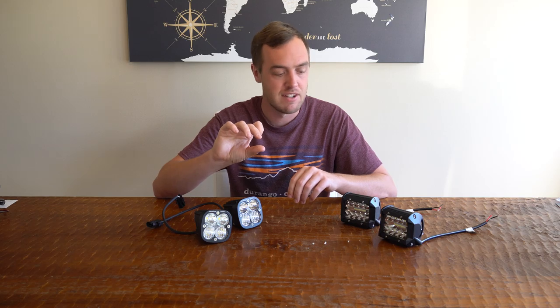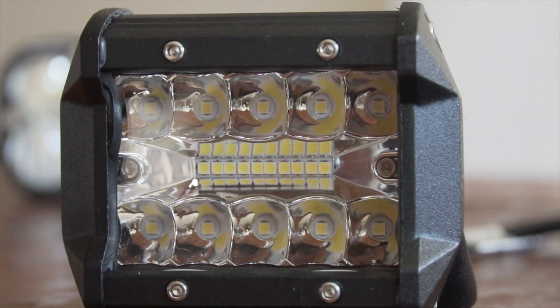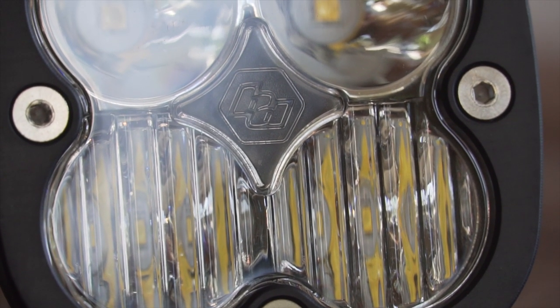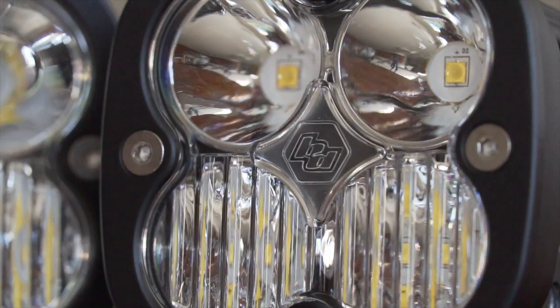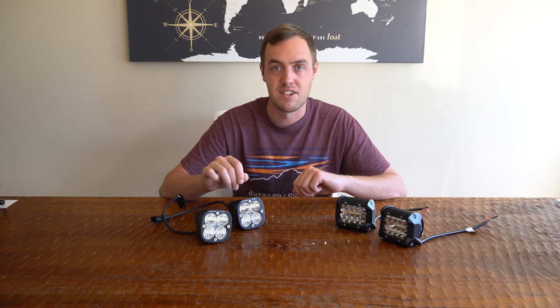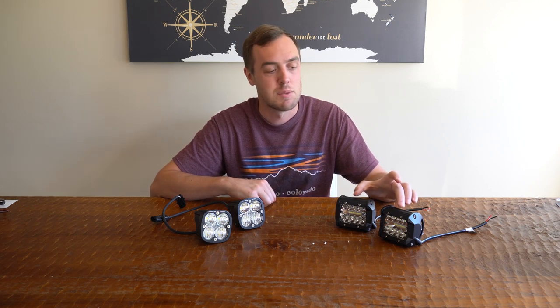Both lights are advertised as combo light pattern, meaning they have a floodlight for a wide area and a spotlight focused directly ahead. The Nylite achieves this within the LED housing — a central LED for flood, surrounded by spotlights on the outside. The Baja Design achieves the combo pattern using the lens: the bottom has a pattern that splits the light for flood, and the top is clear for a spotlight. If you don't like the pattern, you can switch the Baja lenses out — flood all around, spot all around, or even amber — at $15 per lens, so $30 to change the pattern. For the Nylites, you can replace the entire unit with floodlights or spotlights for $20.